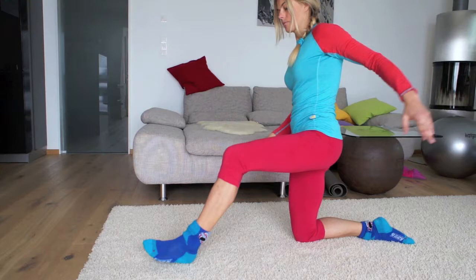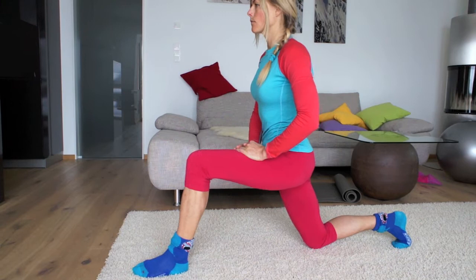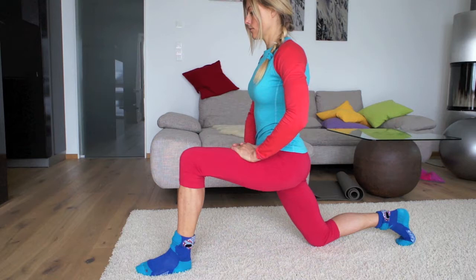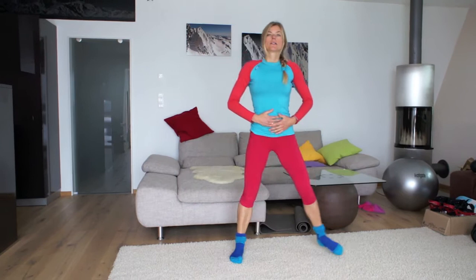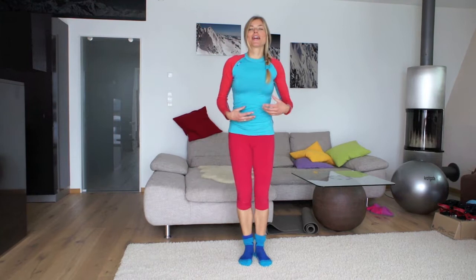Change sides. Next exercise for the hip is side lunges. Go to the side, go down, come up again, then go to the other side. Keep your torso upright and work with your abdominals. Work with your abdominals so you don't generate the movement from your lower spine, but really work with your hips — with the mobility of your hips.